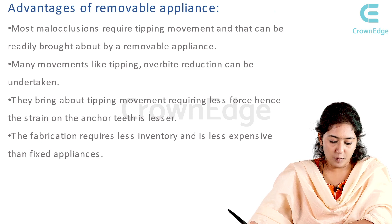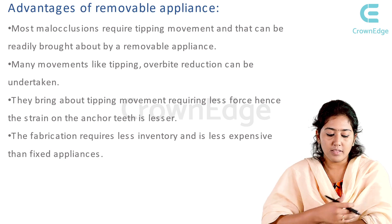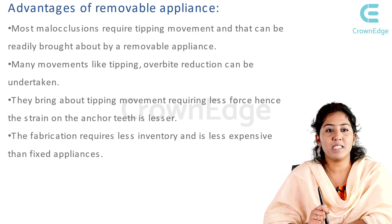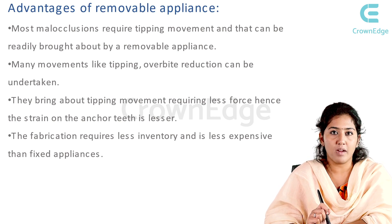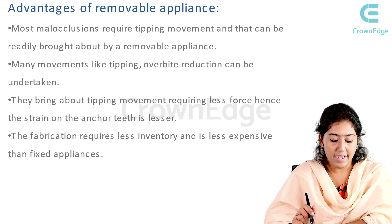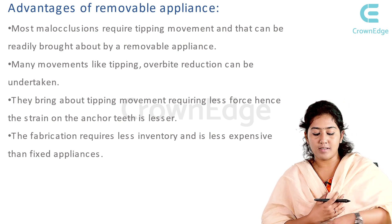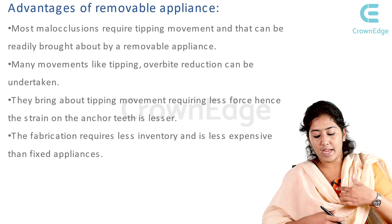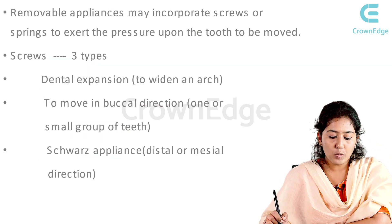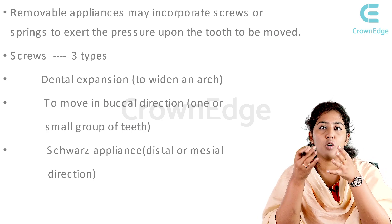Advantages of removable appliances: most malocclusions require tipping movement, which can be readily brought about by a removable appliance. Many movements like tipping and overbite reduction can be undertaken. They bring about tipping movement requiring less force, hence the strain on anchor teeth is lesser. The fabrication requires very less inventory and is less expensive than fixed appliances.